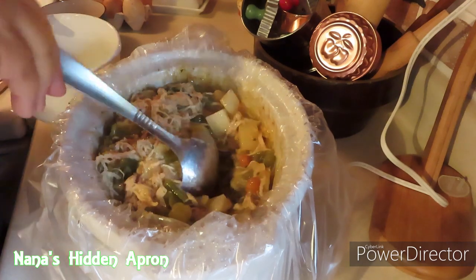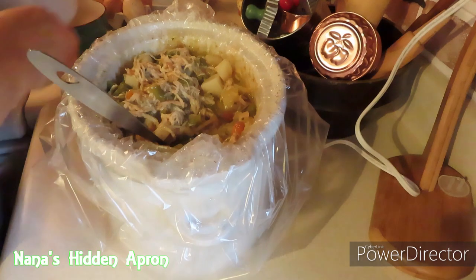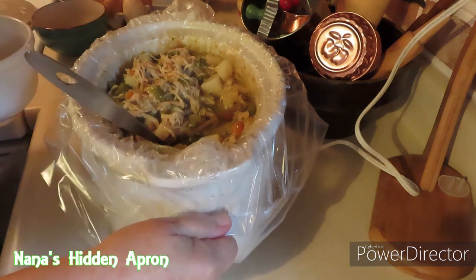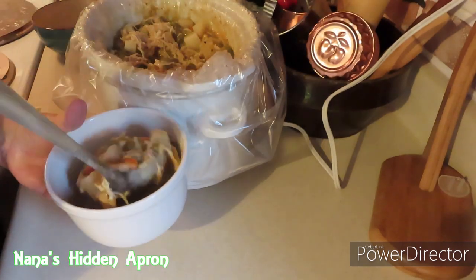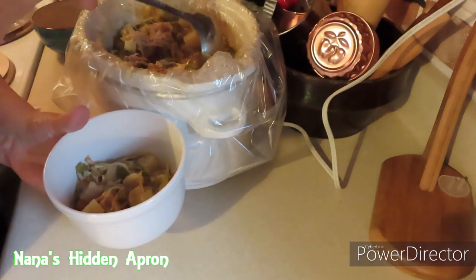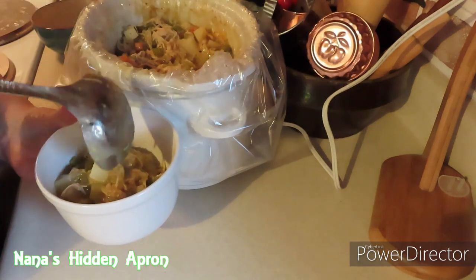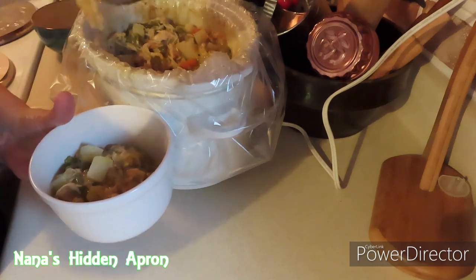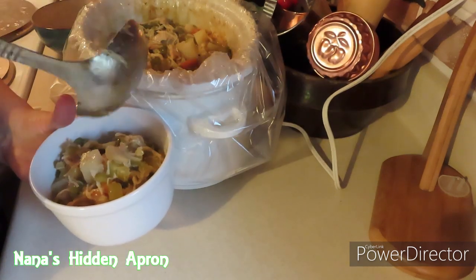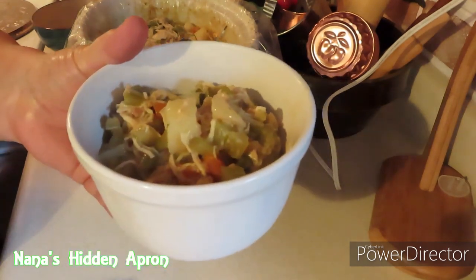So we're going to put some in a bowl here and see if Tom will be so kind as to give it a taste. It's pretty hot though, just so you know.